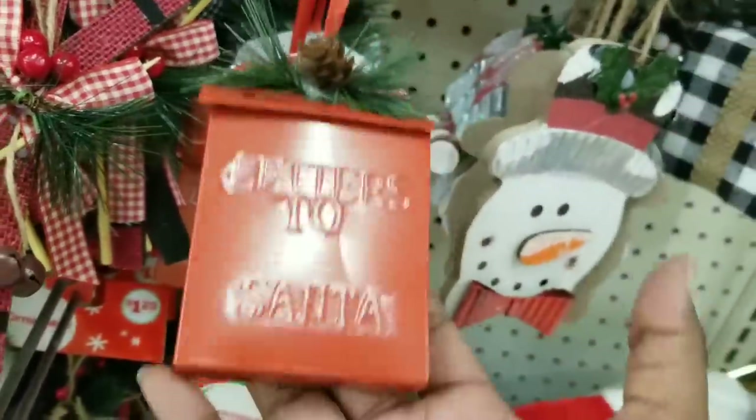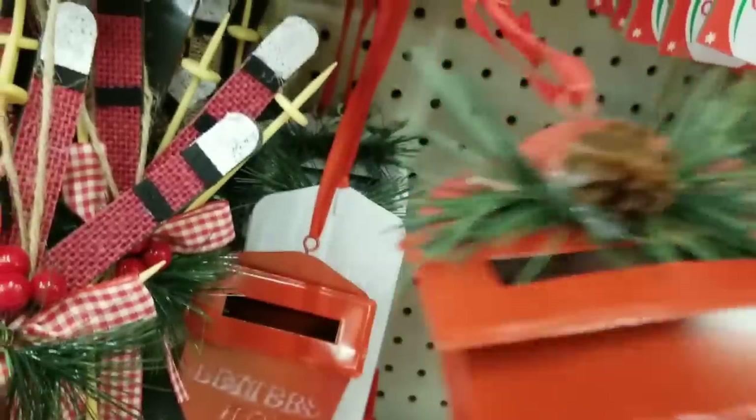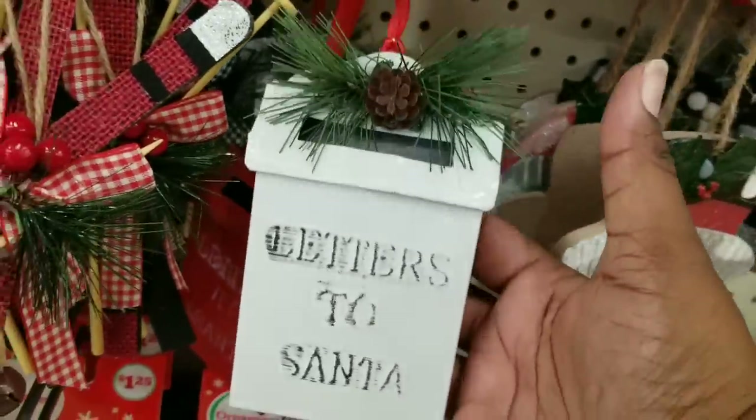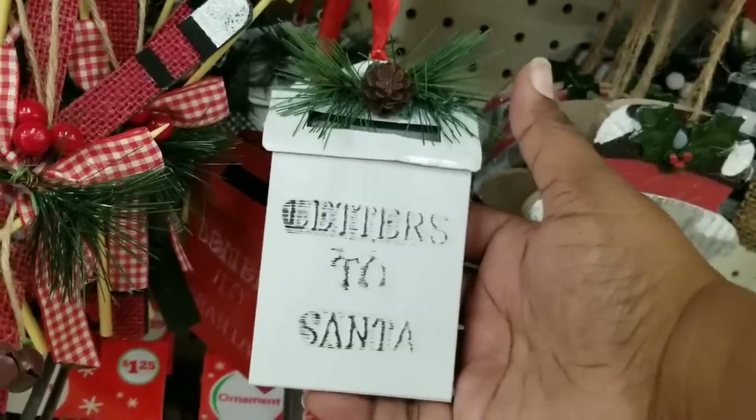These were an amazing find — these are Letters to Santa metal mailboxes. I could not believe that these were metal. They had them in red and in white. If you find these, grab them — they won't last. They are such good quality for $1.25.